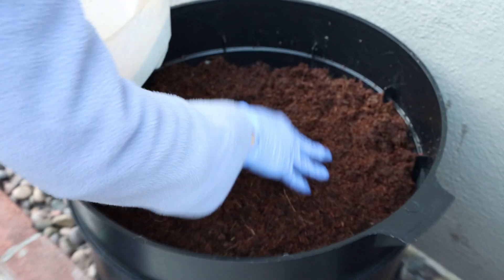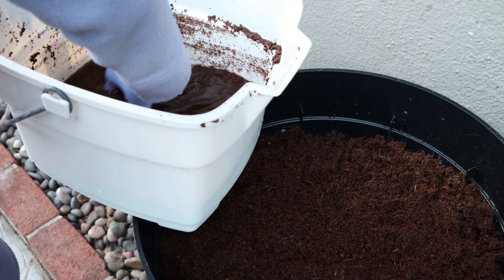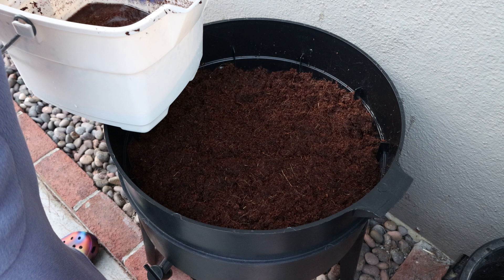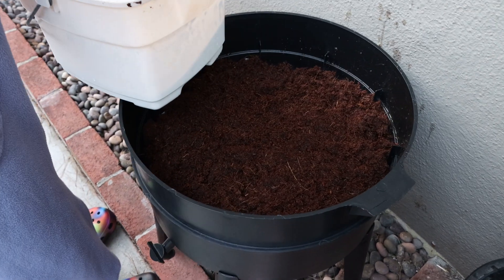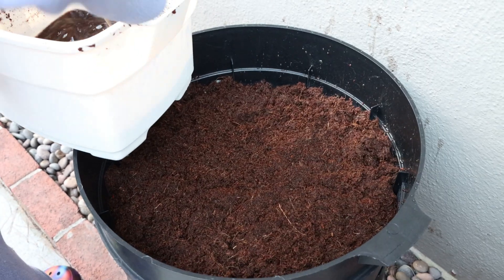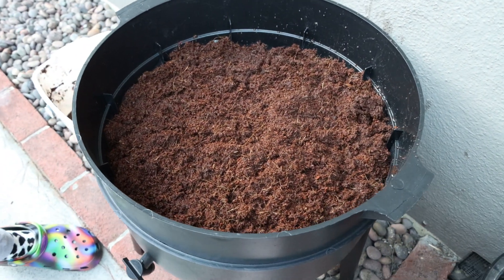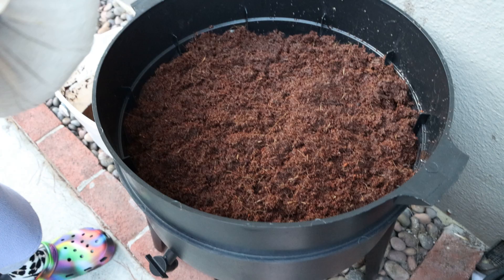I'm doing this for the first time in real time, so you can comment below if you have any suggestions for how to keep this worm bin up and prevent mold and smelliness. You're basically supposed to take all this coconut mulch out and put it on this top layer, and then I'm going to get my worms.